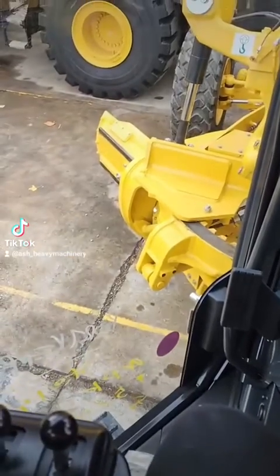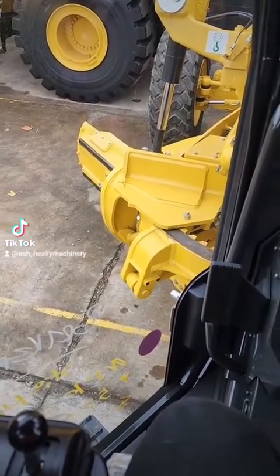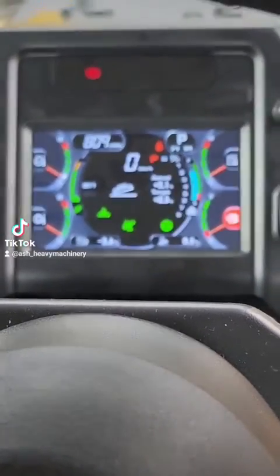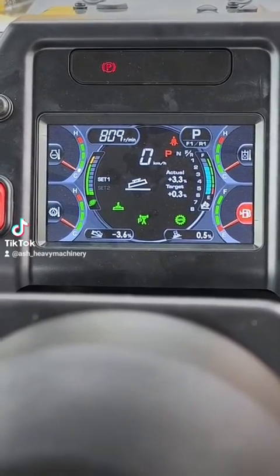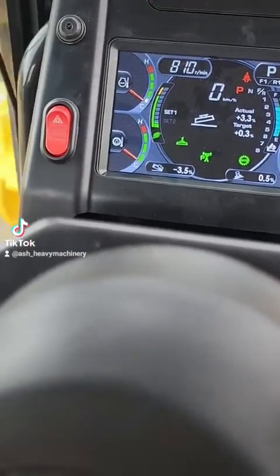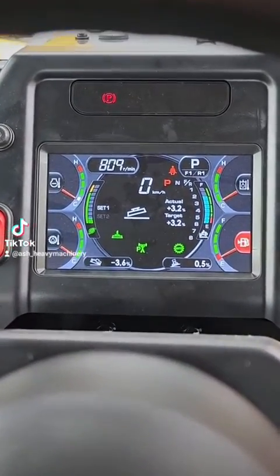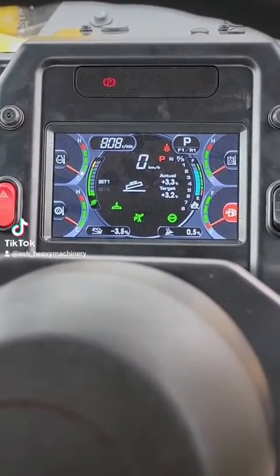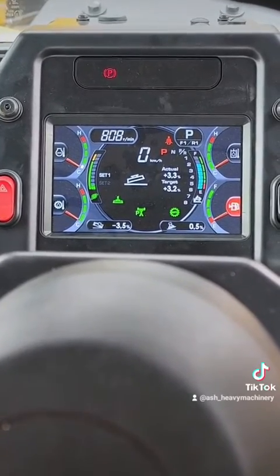So for example, if you put the left hand side blade down, you'll see that my target is 0.3% but my actual is 3.2%. Now if I hold this button here, it matches whatever the blade is — so this is great if you want to put your blade down and match whatever the slope or grade is on the road that you're sitting on.